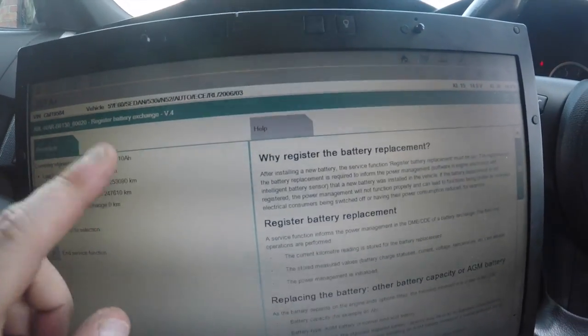This is how you code it if your car has a different battery and you want to change the amp-hour rating so the IBS sensor and everything works together without faults. A lot of people in the US mess this up — they change their batteries but don't register it. You cannot just swap to a different battery with different amp-hours without telling the car. If you don't, you'll get electrical glitches and problems. I hope you enjoyed this video showing you how to register and change your battery. Please give it a thumbs up — BMW Dr. Dean here, see you next time. Thanks for watching and goodbye.